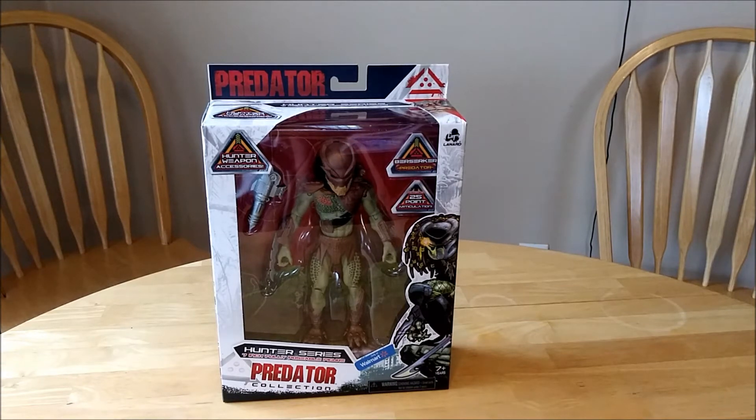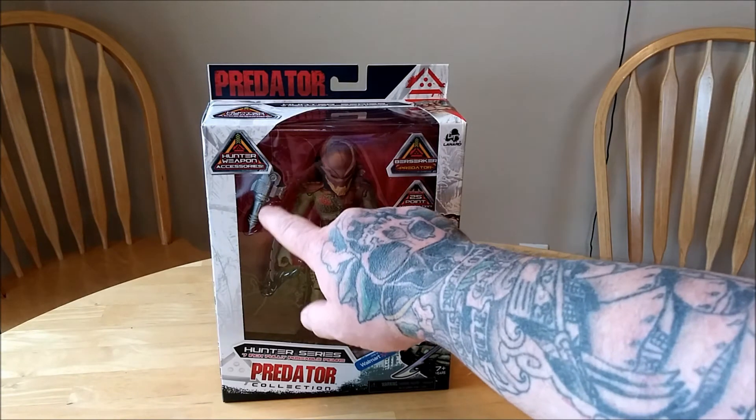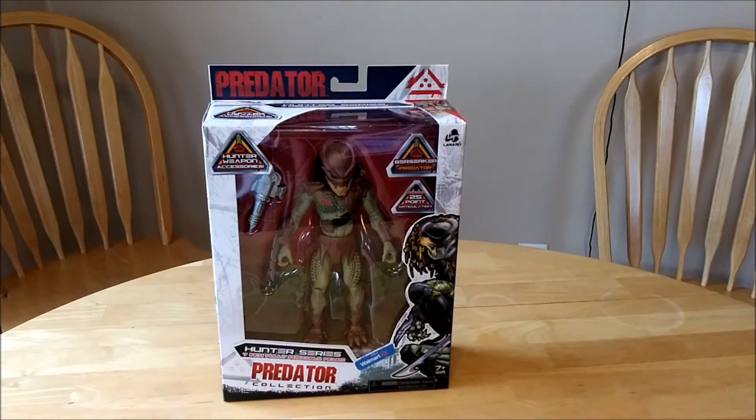25 points of articulation, and he comes with a bazooka cannon. So let's dig into this box and check him out.